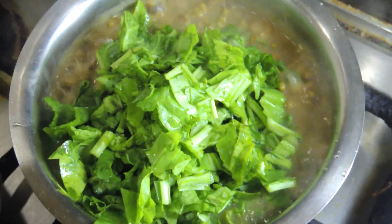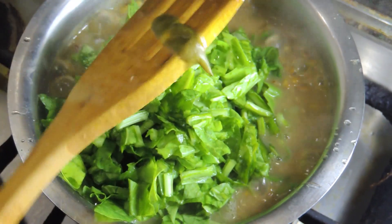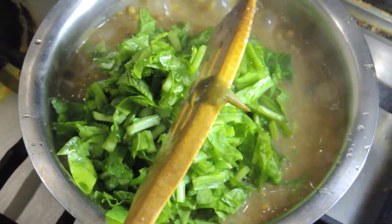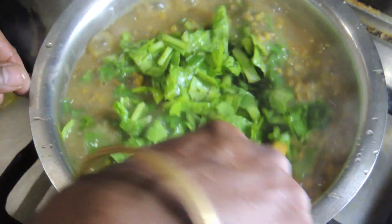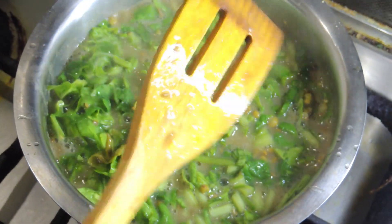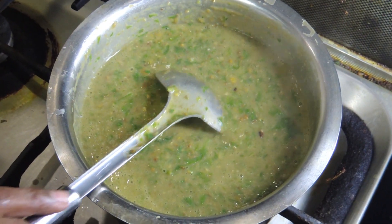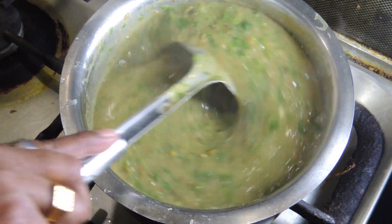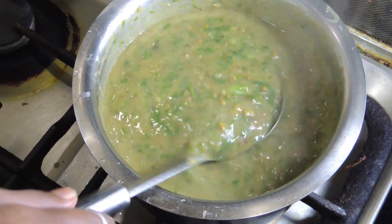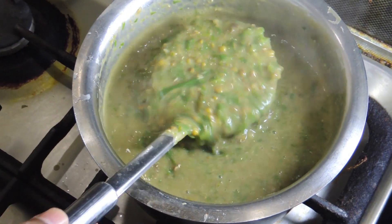I will cut it and cut it out. Take the oil and add some oil. I will mix and blend the oil, mix it in with the oil.